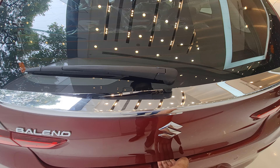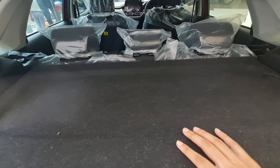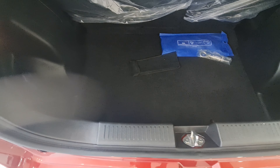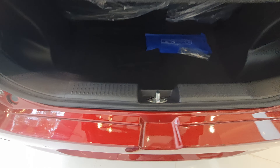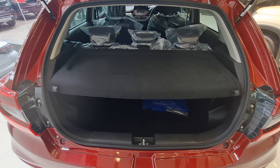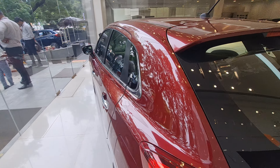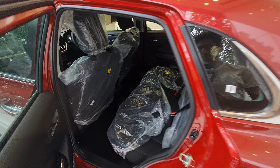Opening the boot, it's 318 liters and you get a parcel shelf. There are three adjustable headrests, which is a good point to note. The loading lip is on the higher side but that's fine for a hatchback. The toolkit is there as well, so it's a decently sized boot. The fuel tank capacity is around 37 liters, and the mileage for the manual variant is around 22.35 kilometers per liter.